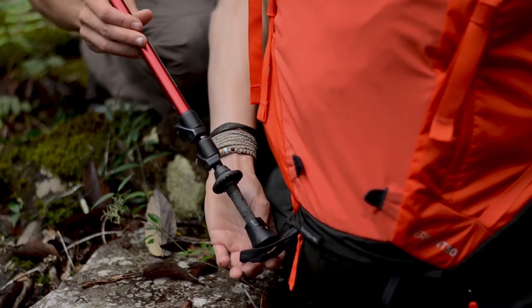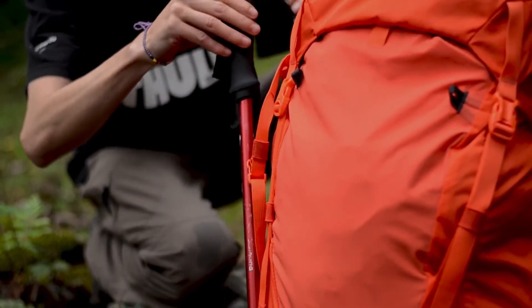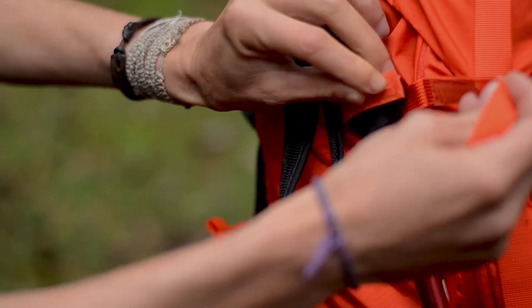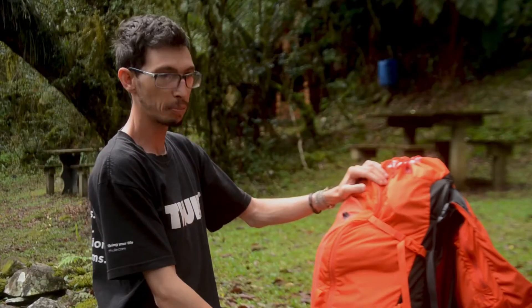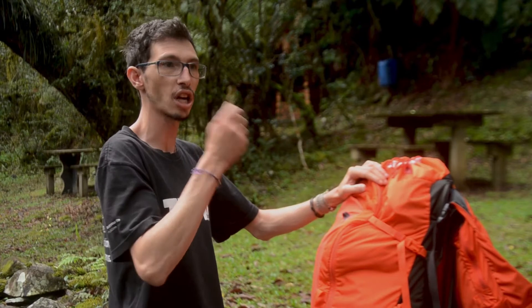Tanto no lado esquerdo quanto no lado direito, a parte de cima da fita de compressão tem um suporte para bastão de caminhada. Isso também pode ser usado para quem faz atividades em alta montanha, em neve, podendo colocar aqui uma piqueta de gelo, um piolê, que são aquelas machadinhas ou machados de neve.